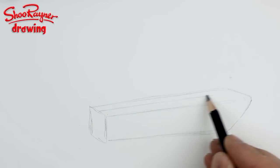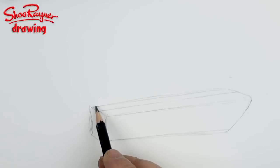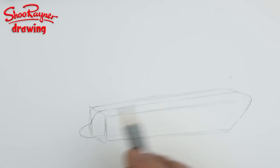Imagine you've got a center line running all the way down the top of the fuselage, and that's going to curve down like that. Imagine it's just a silhouette that's been cut out down the middle of the box, and you're building on top of that.